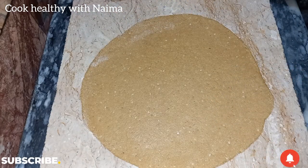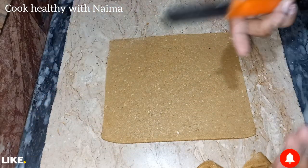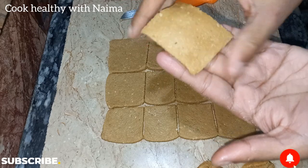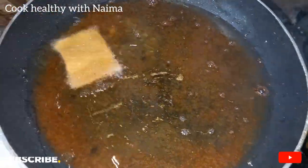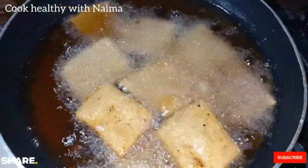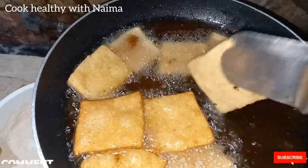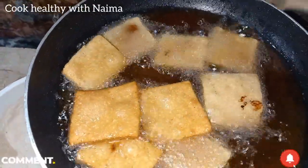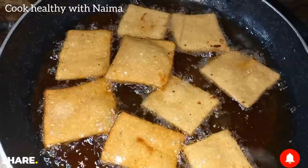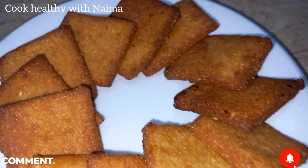Here you can see the biscuits are ready to be cut. See how many biscuits are ready! If any shape looks wrong you can fix them. Since they were a bit light I didn't leave them to rest further. Now we have to fry them until they are dark brown, and then I will show you the final look. They are very tasty and healthy biscuits — the kids will also like them.